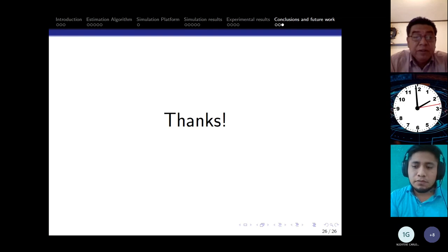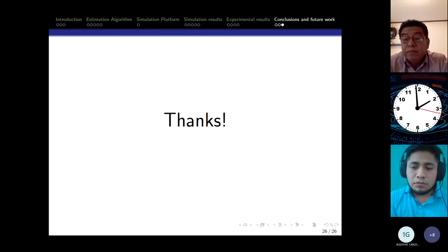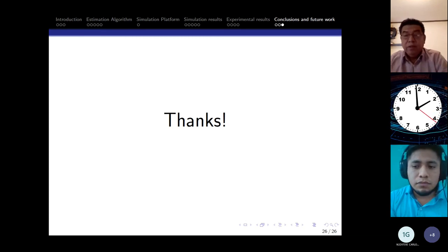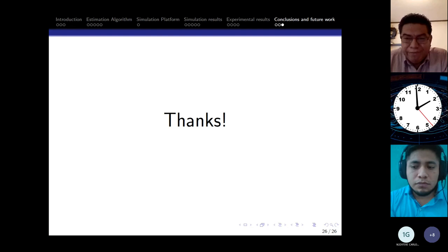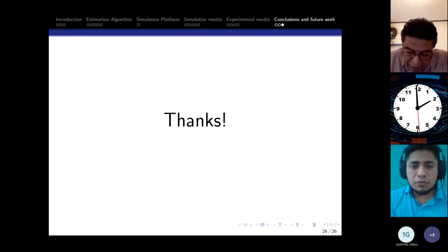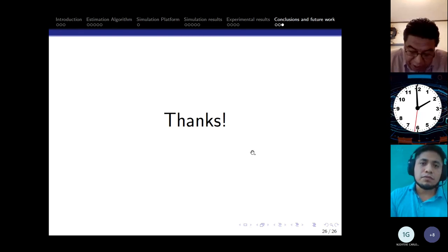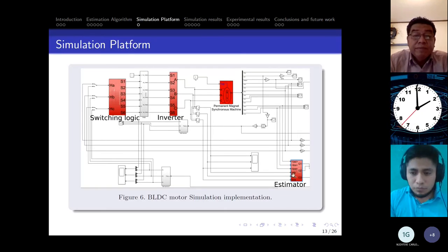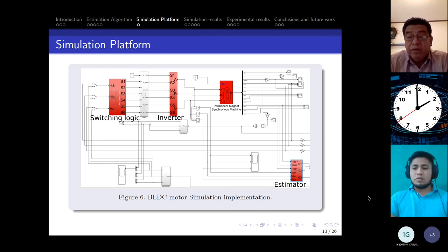Thank you very much, Isai, for your presentation. Congratulations. Thank you very much for your attendance at this congress.